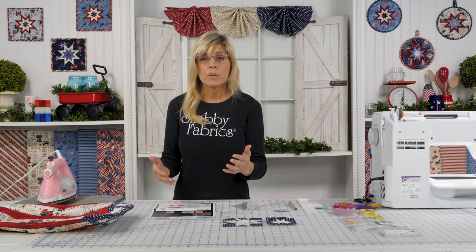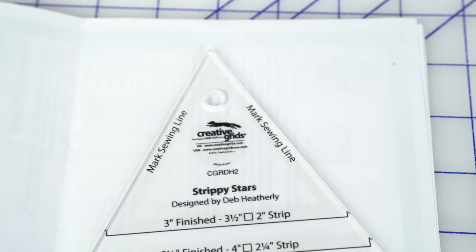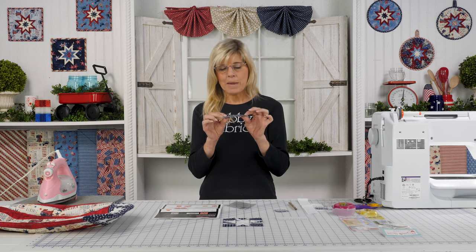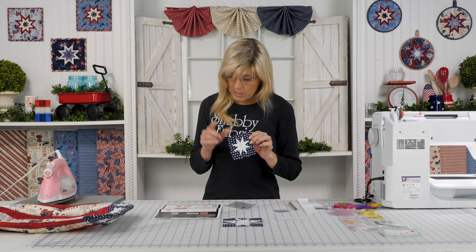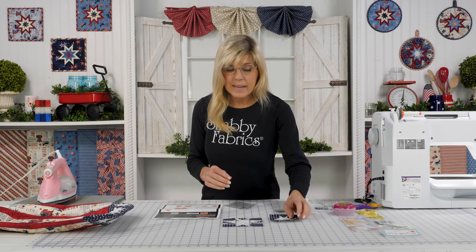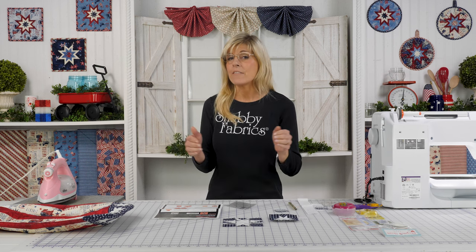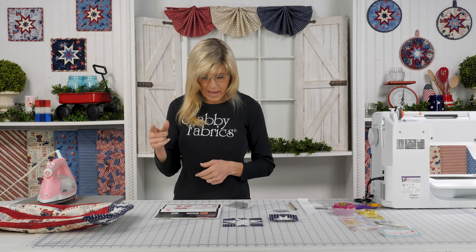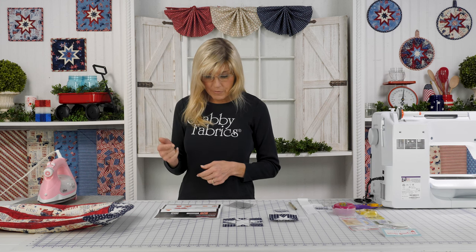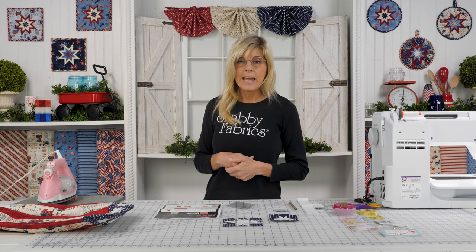This is kind of an exploded view so that it's easier for you to see. The Strippy Stars Tool will make a finished block size — this is our little block here. This is the smallest it makes; it will finish at three inches, unfinished at three and a half, for the quarter-inch seam allowance. But it'll make as big as thirteen and a half unfinished. So a very versatile tool — multiple sizes finishing at three, four and a half, six, seven and a half, nine, ten and a half, twelve, and thirteen and a half.